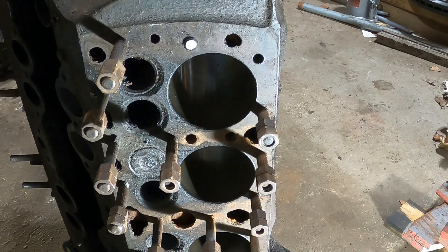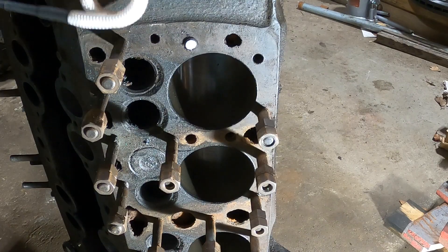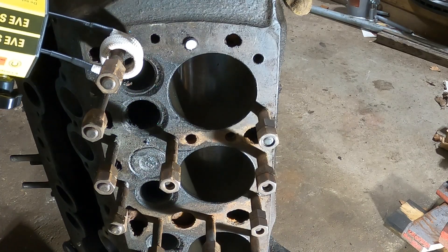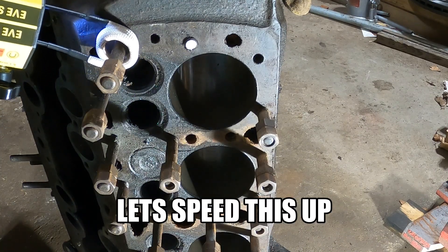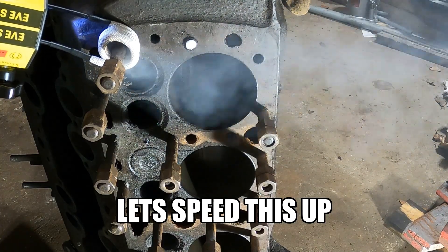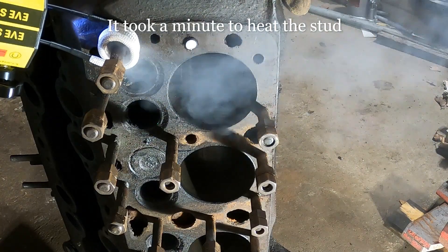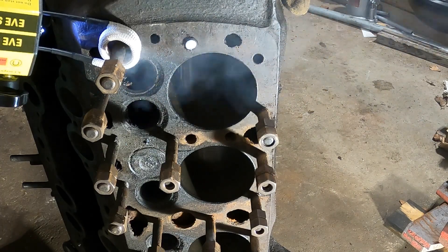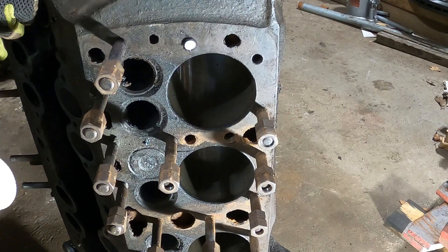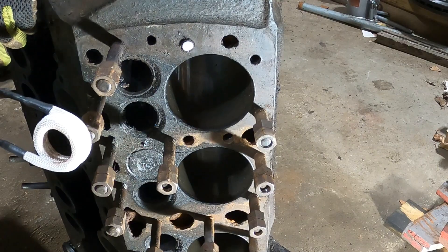Now it's on to number two. This time I'm going to heat it up, let it get red hot, let it cool down, heat it up again — see if doing that right off the bat works a little bit better. That got nice and hot. I'm going to let it cool down for a couple seconds and then put the heat back on it to see if that helps loosen up this stud.